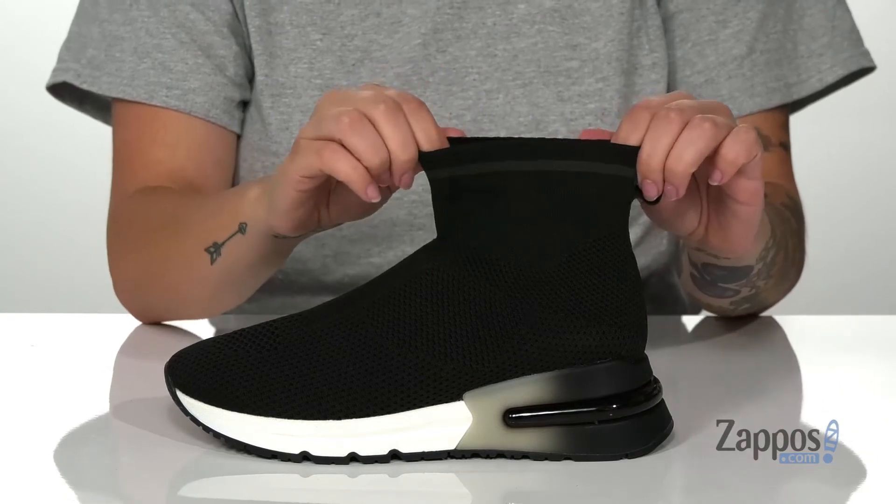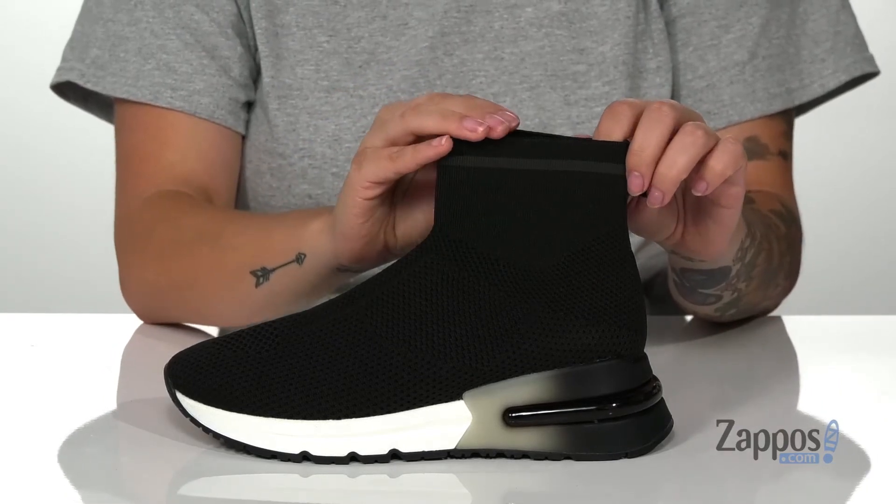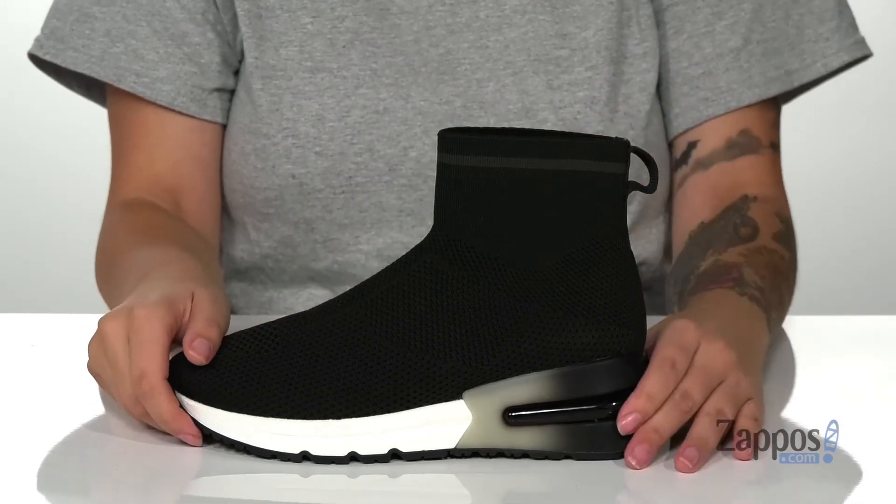The top of these is going to stretch nice and wide so you can slip your foot in much easier, and there is a pull tab at the back to assist you.